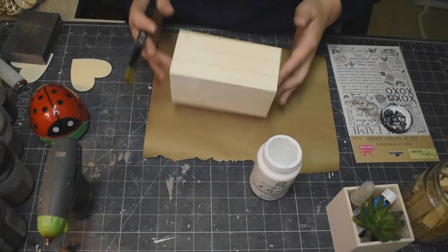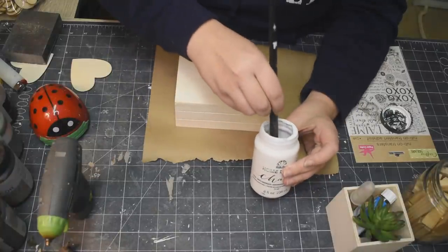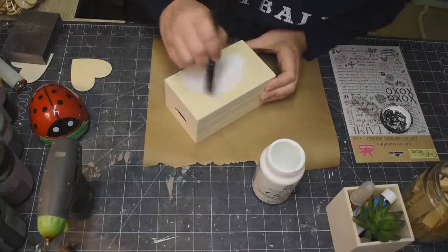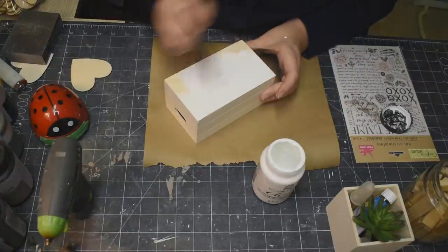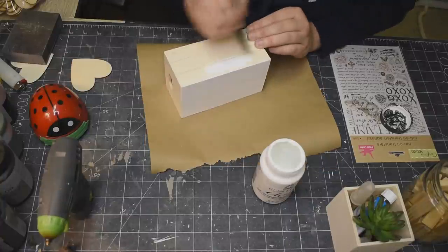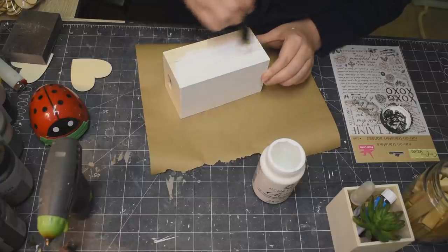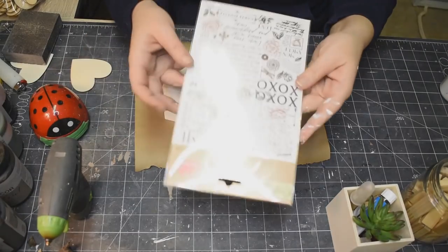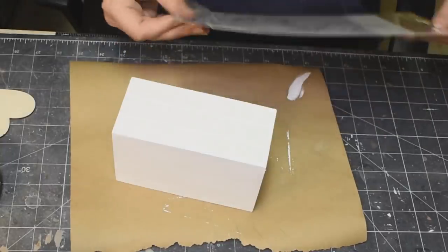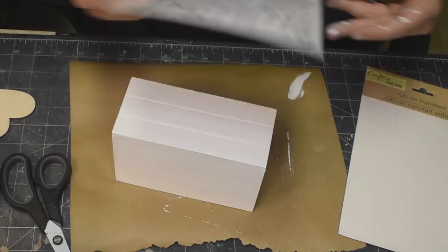Love themed DIY number one! We are going to use one of these little crates that you get from the Dollar Tree. I know that this has been done multiple times by many, many other creators, but I thought I would do my own spin on making these little book stacks. I'm just taking my white chalk paint and we are going to paint the entire thing with that white. And then these rub-ons from the Dollar Tree — I cannot get over how absolutely freaking gorgeous they are.